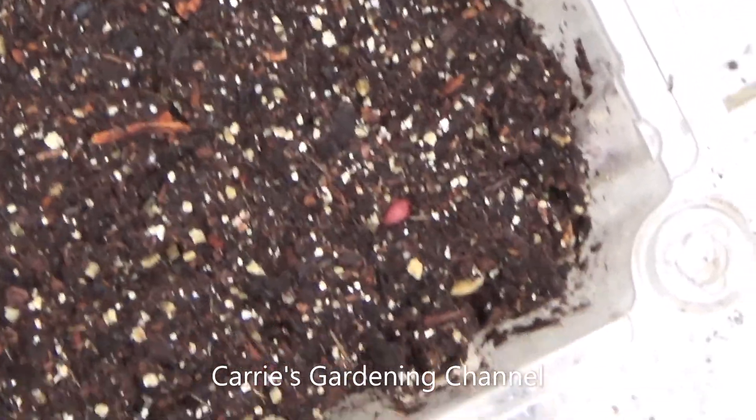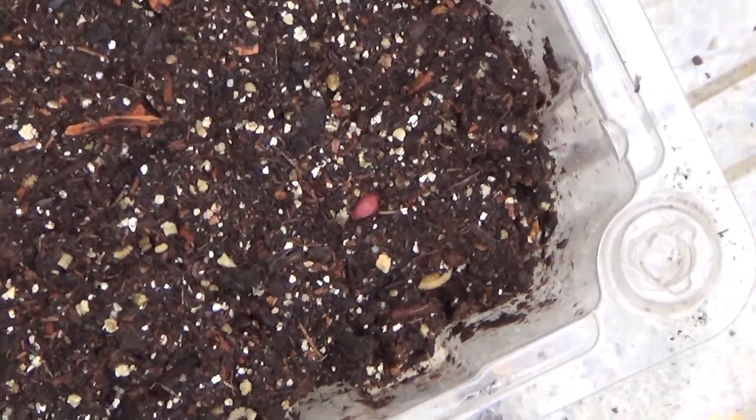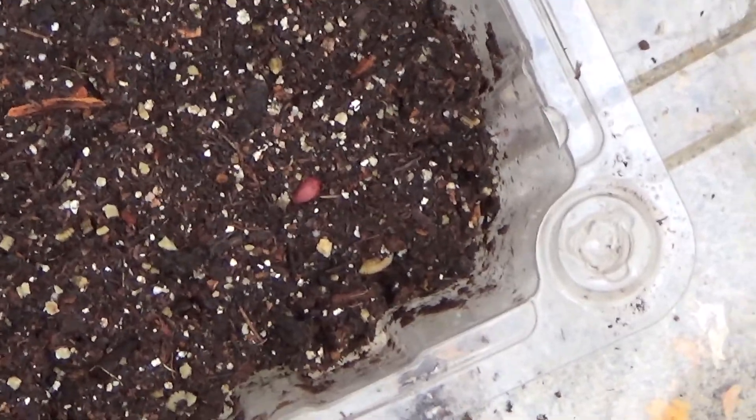Hello and welcome back to another edition of Carrie's Gardening Channel. Today is November 29th 2020 and what I want to talk to you about today is how seeds actually sprout.